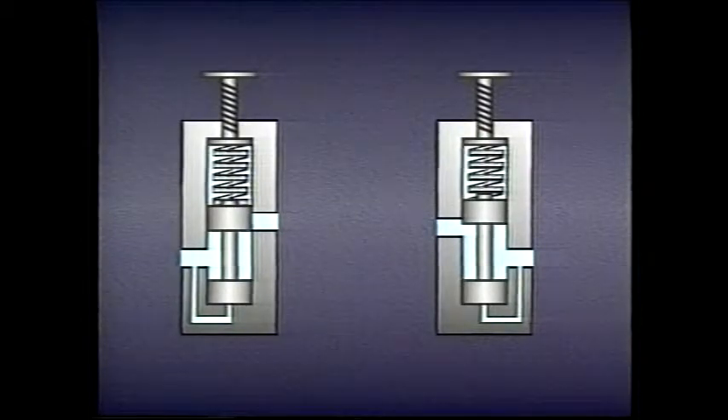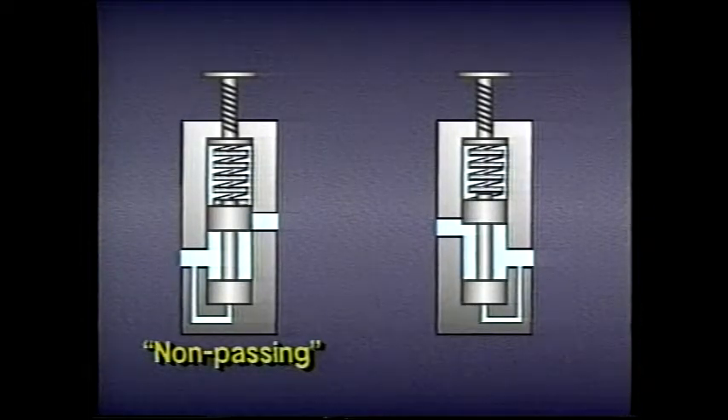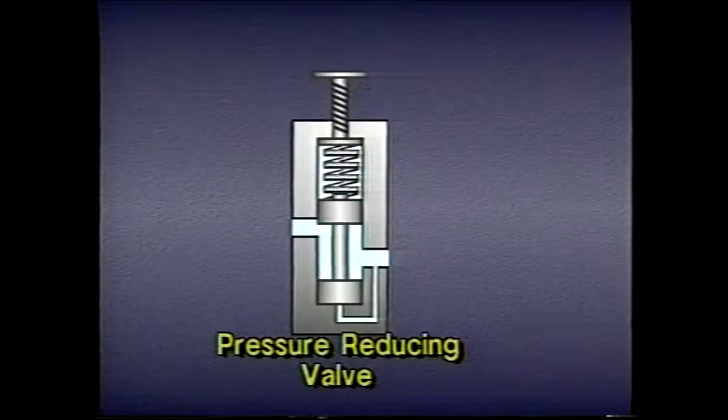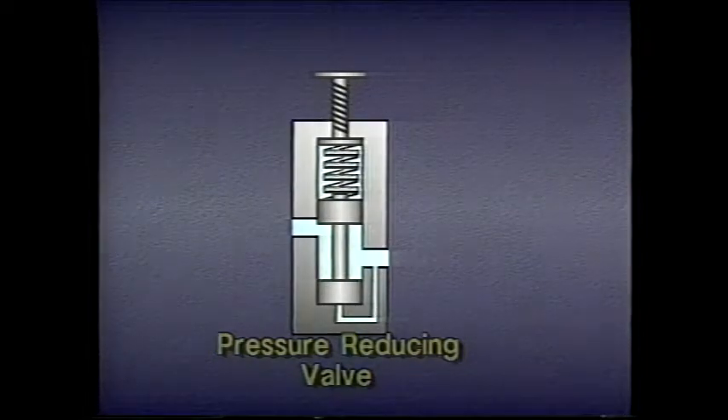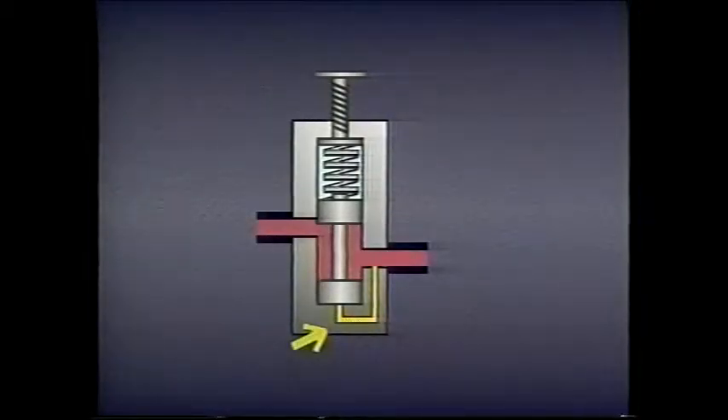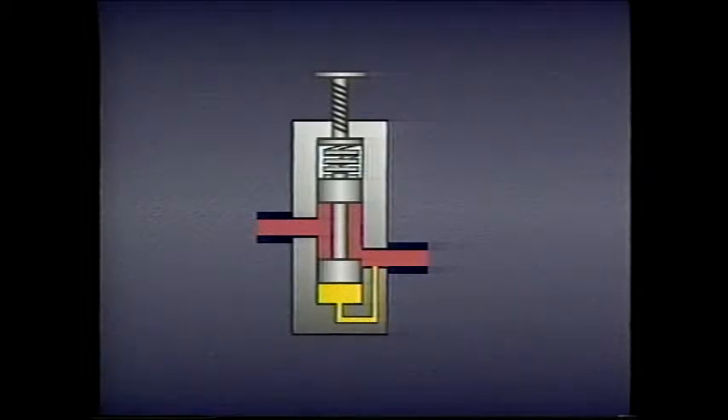All the pressure control valves we've seen so far have been normally non-passing valves which sense pressure directly. There are also some types of normally passing valves which sense pressure directly. These are called pressure-reducing valves. A pressure-reducing valve works by responding to pressure changes at the secondary port rather than the primary port. When pressure through an internal pilot passage exceeds the spring pressure on the spool, the spool moves, restricting flow through the valve and reducing pressure on the secondary side. If pressure drops, the spring pushes the spool back, increasing the pressure. During normal system operation, the spool balances at an intermediate point and maintains a constant pressure on the secondary side of the valve.